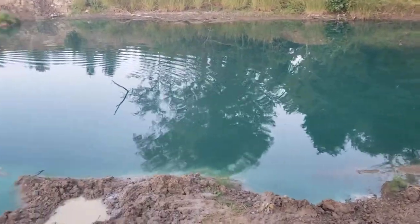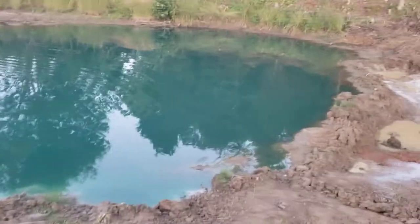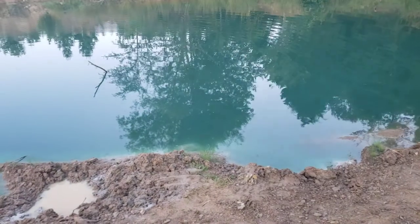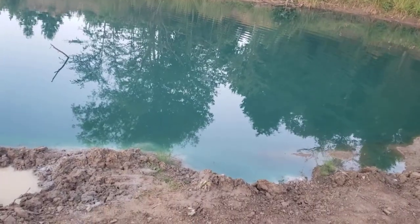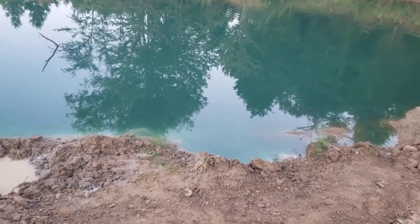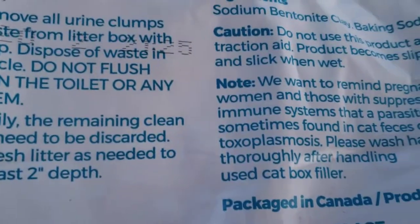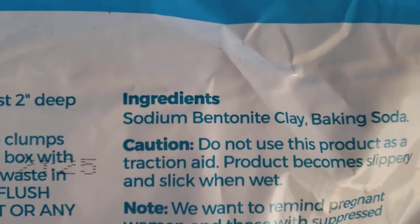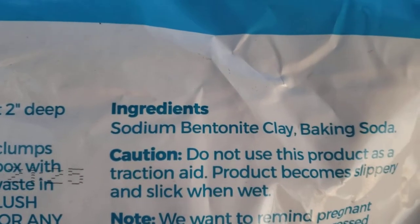Hello everyone, out here throwing some sodium bentonite in my pond trying to get it sealed. I wanted to show you a cheap way of doing it. I did this last year and it didn't kill the fish — I've got fish in my pond. The ingredient is sodium bentonite, and it does have a little baking soda in it.